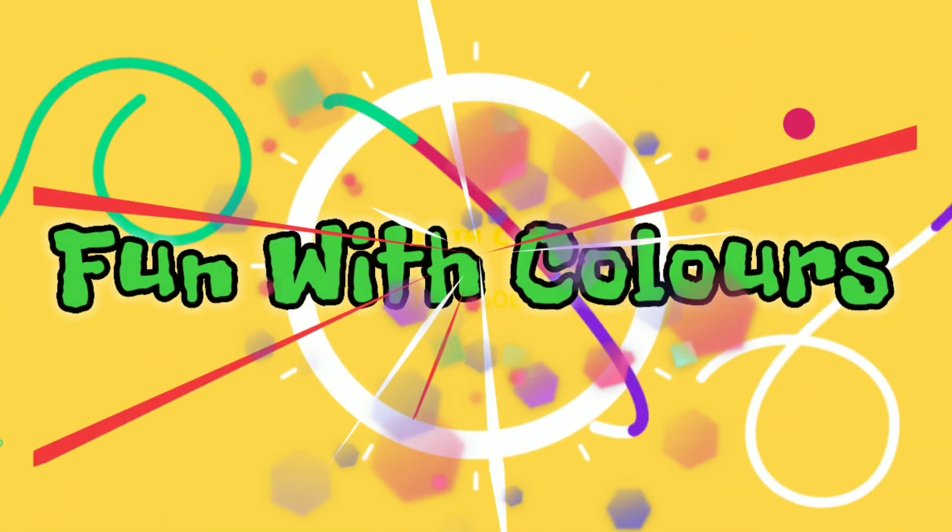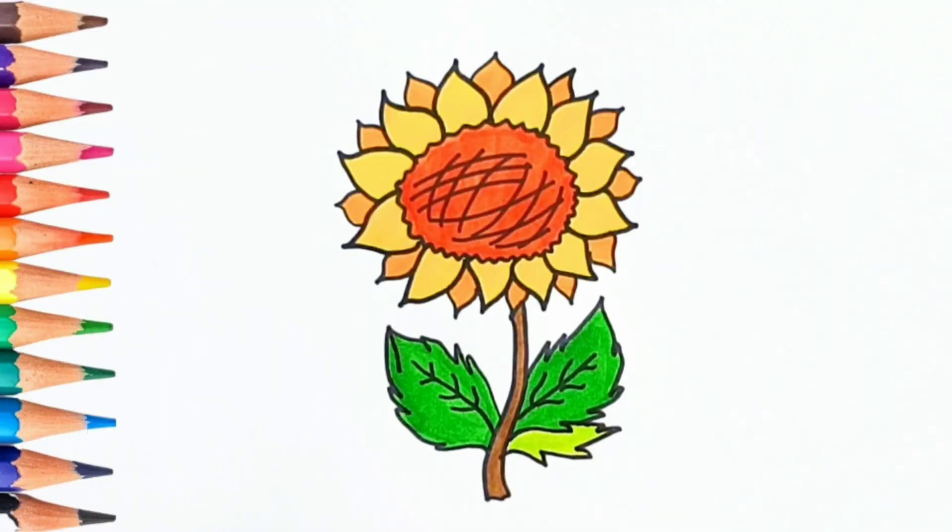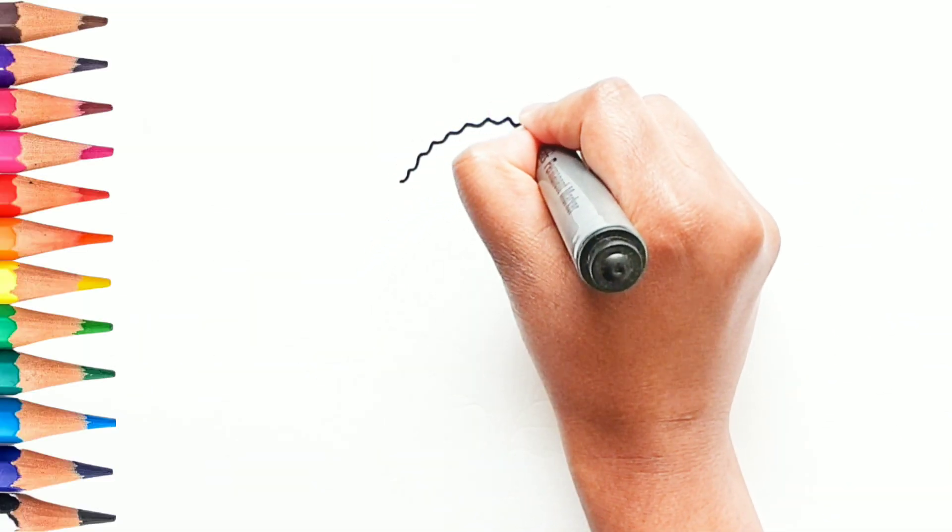Fun with Colors! Hi friends, let's learn how to draw a sunflower.